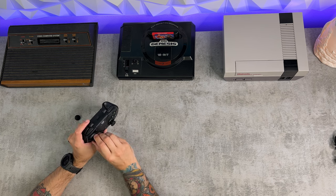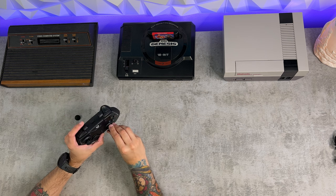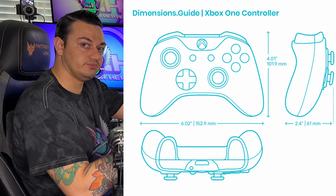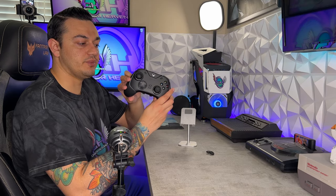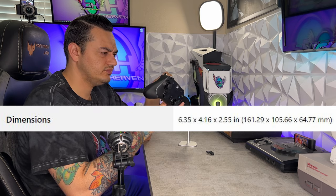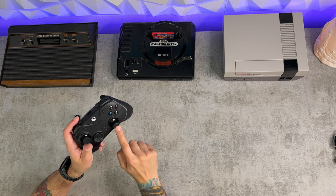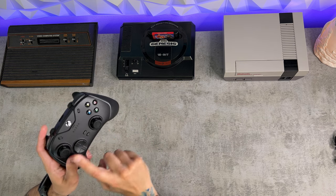I really do like the bumpers and the shell design. I think it is incredibly ergonomic. I will have the measurements or dimensions of an Xbox controller and then the measurements of the Wolverine on screen. Now, as for what I do not like — the shortcomings, the cons, and the Achilles heel of the Razer Wolverine V2 Chroma.